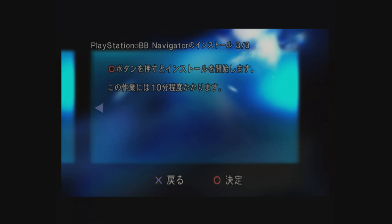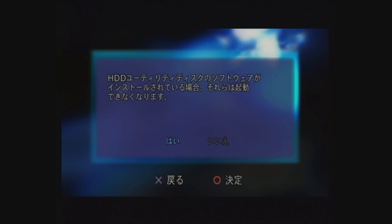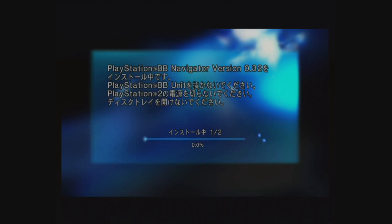It's saying that it will take 10 minutes to install. If there is no PlayStation BB Navigator software installed, the install option will be the first thing that you see when you boot it.